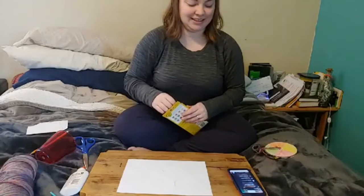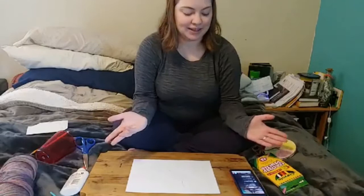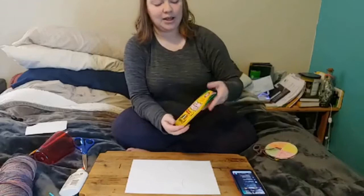Most of you guys are already at this point so it's not a big deal. I hear that you have pattern paper — pattern paper is fine because we're going to decorate it anyway. As long as you're fine decorating pattern paper it's great. I just have printer paper so I'm just going to use that, but it doesn't matter.